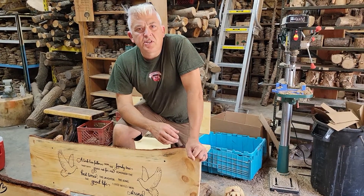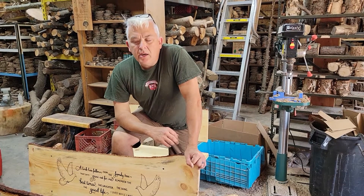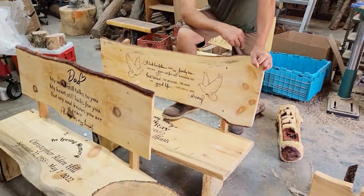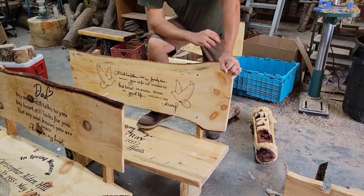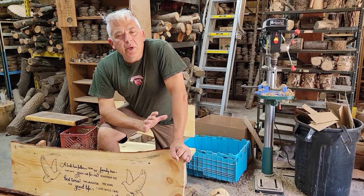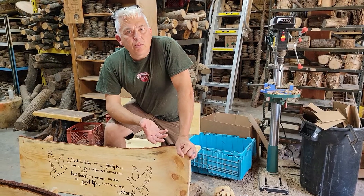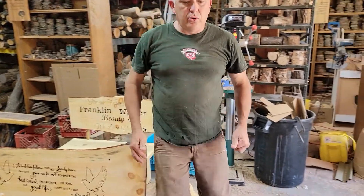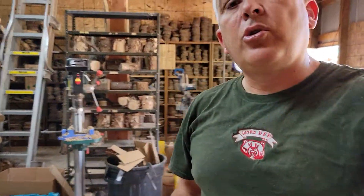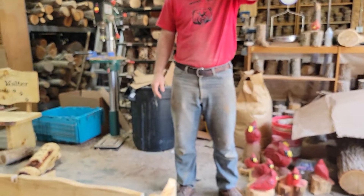From all of us here at the Wood Den in Festus, Missouri, we'd like to thank you for placing an order. As you can see, these are some of our memorial benches, and we realize that when it arrives, there's going to be a little bit of assembly required. We'll make it as simple as possible. Always feel free to take a look at our website and see what other kind of products we make. Let me introduce you to Alex, and Alex will show you how to assemble your memorial bench step-by-step.